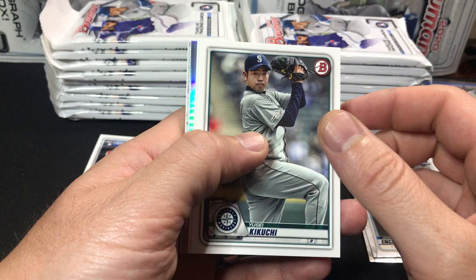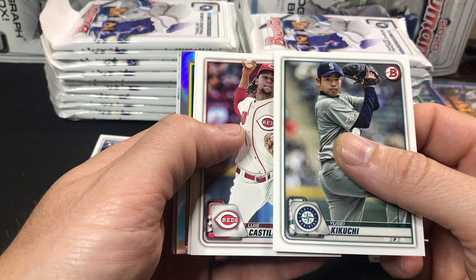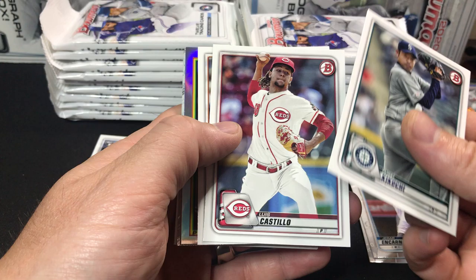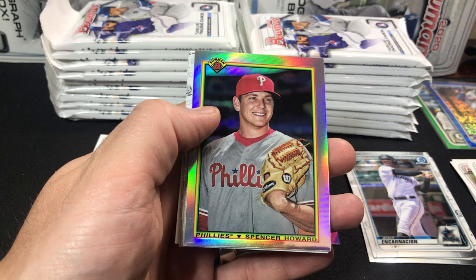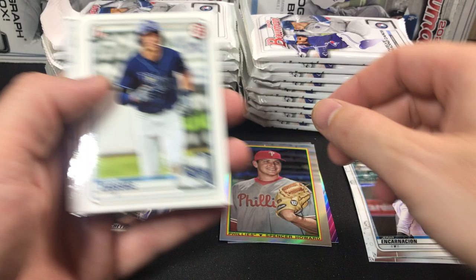Maybe a Bobby Witt — didn't get a Bobby Witt in the first retail box. Kikuchi. From what I've ripped, Bobby Witt — if you're talking the Jaso Dominguez, the Poussin, and the Bobby Witt — I've pulled the Bobby Witt the fewest times. That one's been the hardest one for me to pull. Castillo, Alberto. And then here we have the 90s Bowman throwback. Nice looking cards. We have a Spencer Howard. We'll put it in our insert pile.